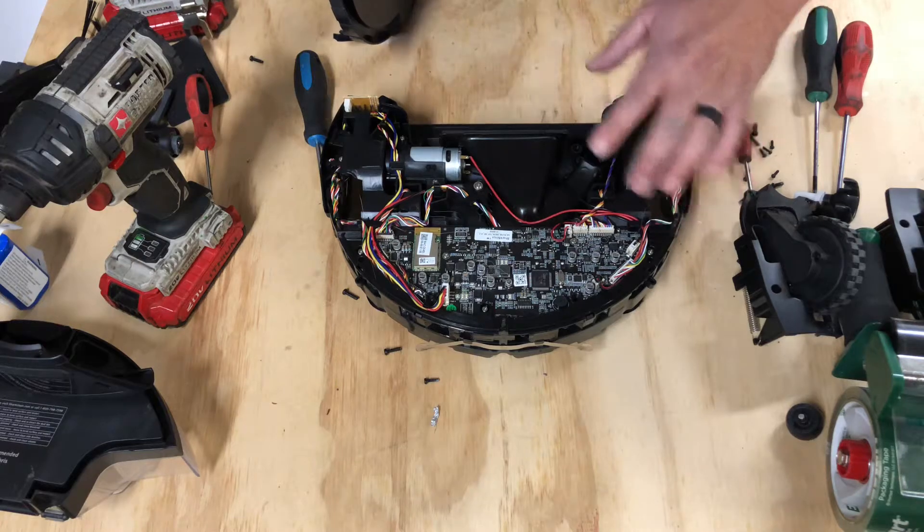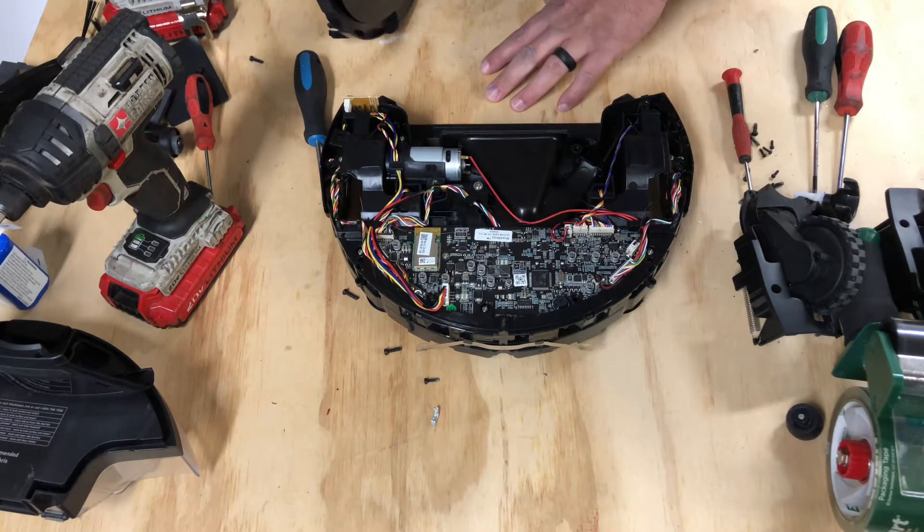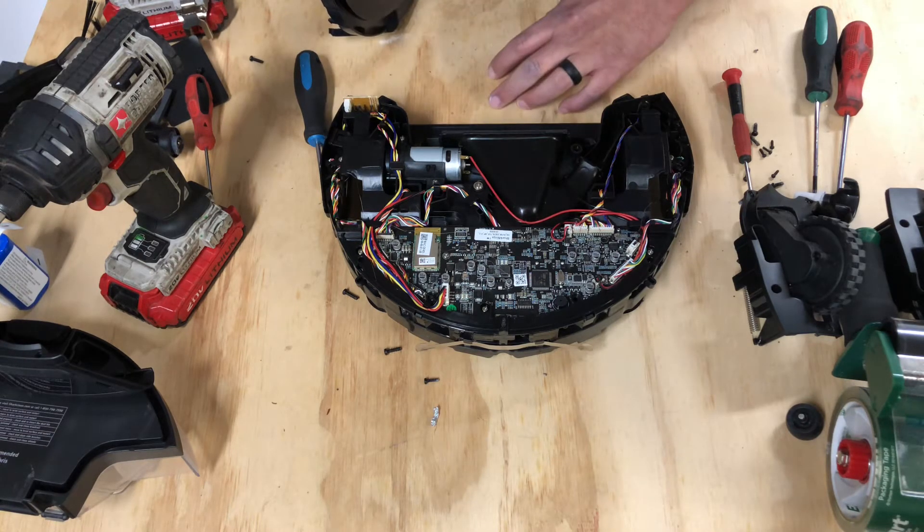But first, we're going to go to part five, where I'm going to show you all how to remove the main brush motor and the assembly, and show you how to look at it and check it out for defects.